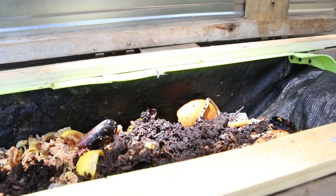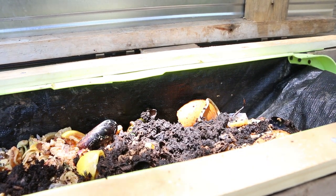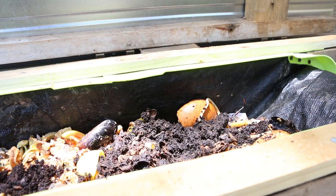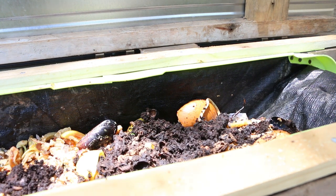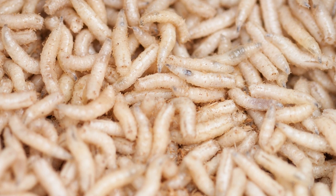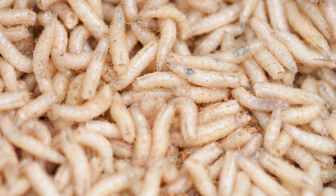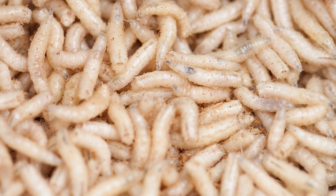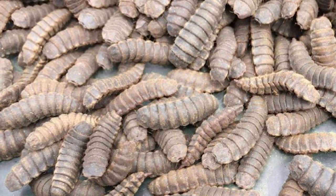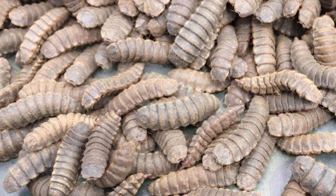These soldier flies found this so quickly just because I've already got a bin nearby. If you're starting from scratch they may have a harder time finding it, but they will. Usually what you'll see is house fly larvae coming first — they look like grains of rice and wiggle a lot faster. Soldier fly larvae look more like aliens; they're segmented and their movements are a lot more rhythmic.